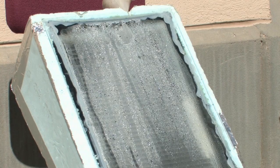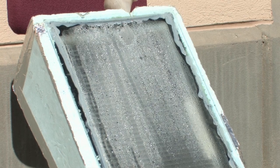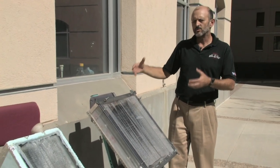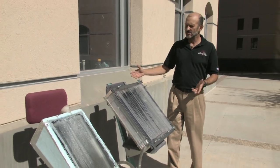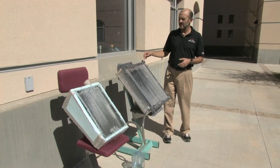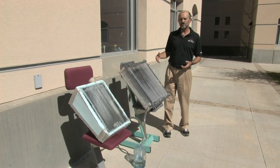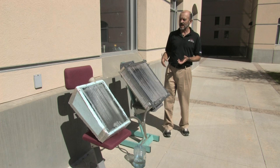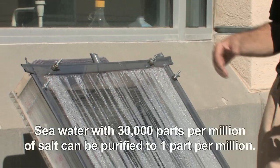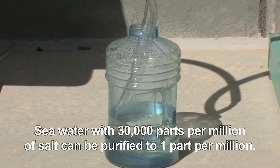That one has a glass front which is a little more efficient but you could break it. The idea is that people could use this whether at their home or in a disaster situation — like in Haiti, New Orleans, or Pakistan — where people were dying of thirst even though there was water everywhere. Of course they couldn't drink it because it was undesirable, but with a small unit like this, someone in a disaster situation could provide enough drinking water to serve their needs.